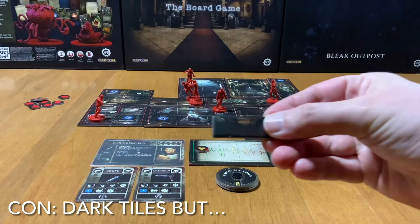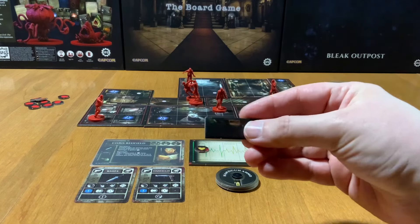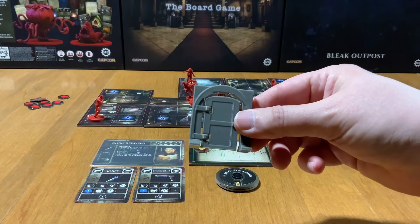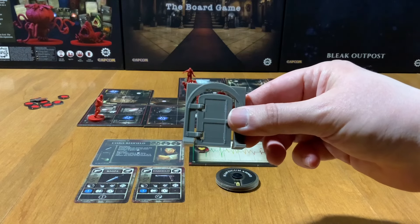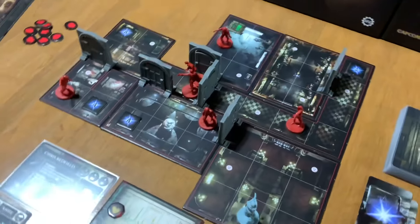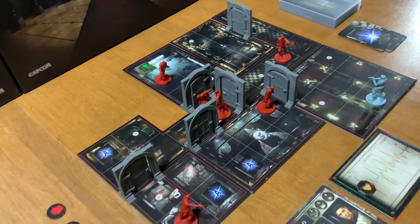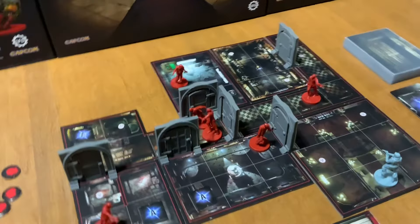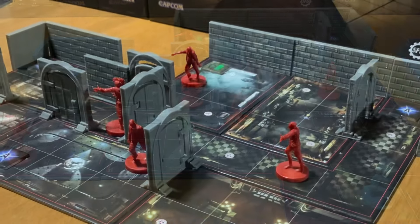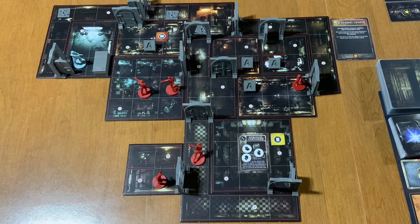Unfortunately, the dark tiles from the previous game are still found here. Playing with the included tokens makes the game difficult to play because it's hard to see where the doors are and if they're opened or closed. I purchased 3D terrain from Etsy to replace those dark tokens and use 3D doors instead — what a game changer. I recommend this to everyone interested in playing Resident Evil. Not only does it look great on the table, but it also makes the map significantly easier to see and understand. Add a few walls and you have a beautiful and hauntingly great game to play.